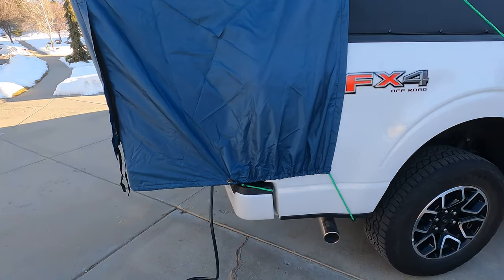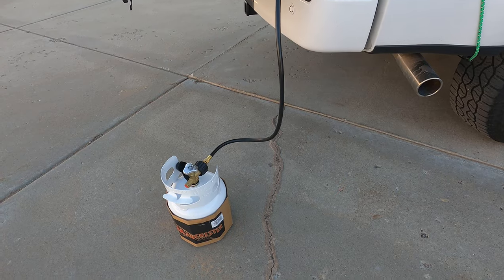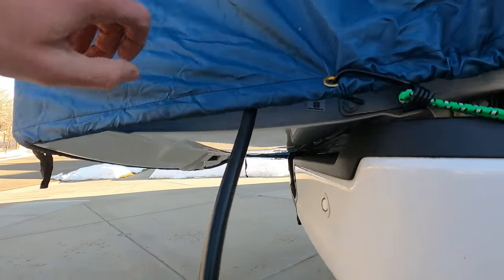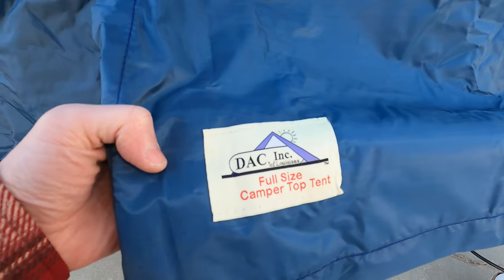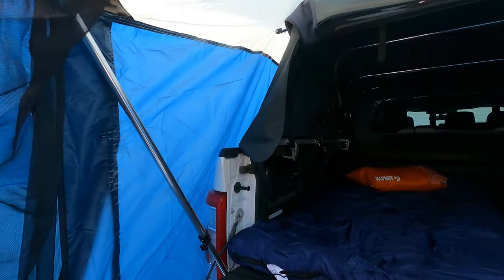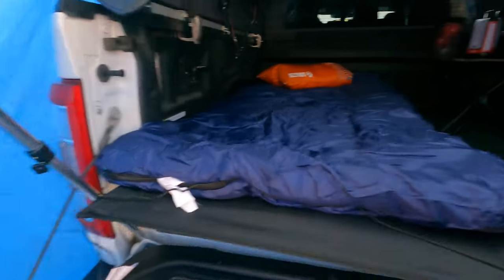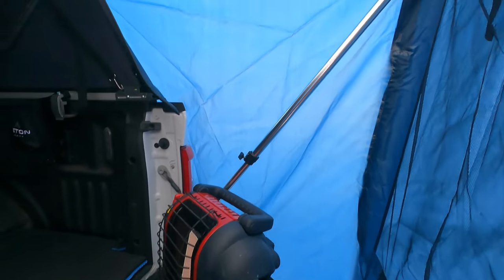I have a little one-gallon propane tank hooked up to a Mr. Buddy heater. I can leave the tank outside and the hose runs right up into the heater. This is the DAC full-size camper top tent — if you have a hard shell it works great because it sits on the back window. With a soft topper like mine it has poles you nestle down on the sides, wedging them in there, and it gives you an extra foot and a half roughly of bed space for a full camper setup.